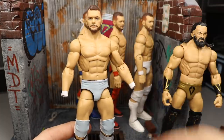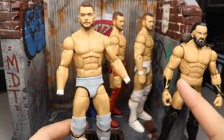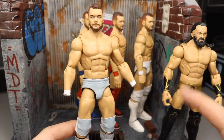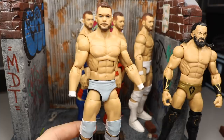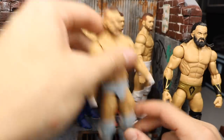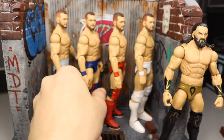I put Bo Dallas arms on there. A subscriber left a great tip on yesterday's video suggesting to use Kurt Hawkins' arms so you wouldn't lose the interchangeable hands — which is a genius idea I didn't think of, so thank you for that. The No Mercy Finn Bálor is not done yet.